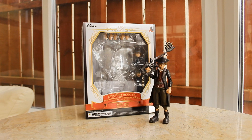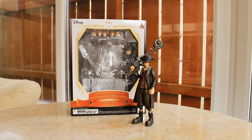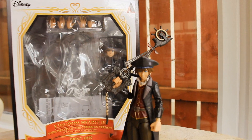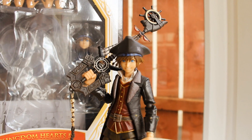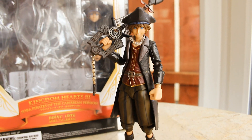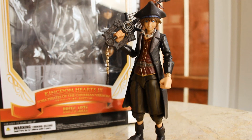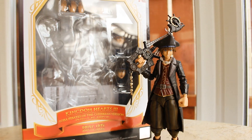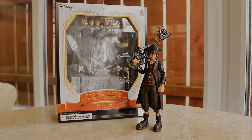That was a look at the BringArts Kingdom Hearts 3 Pirates of the Caribbean Pirate Sora. This is a really fantastic figure — if you're a big fan of the game you really gotta pick it up. It's by far the best resemblance and likeness to Sora from the game, highly recommended, and it's very screen accurate. I hope you guys enjoyed this review. Thank you so much for watching — be sure to subscribe if you haven't already, leave a suggestion in the comments for what video you want to see next, and I'll catch you on the next video. Bye guys!